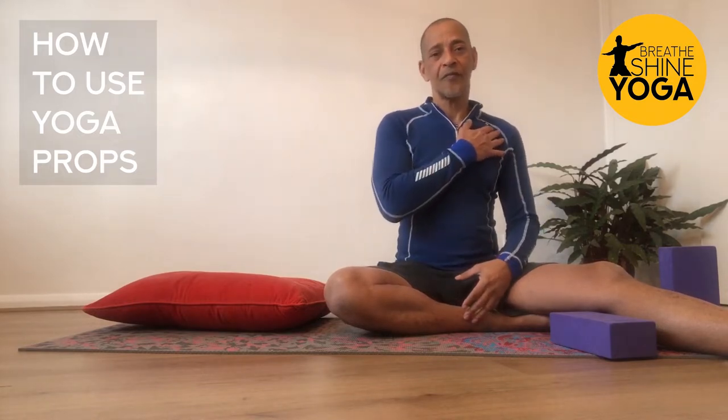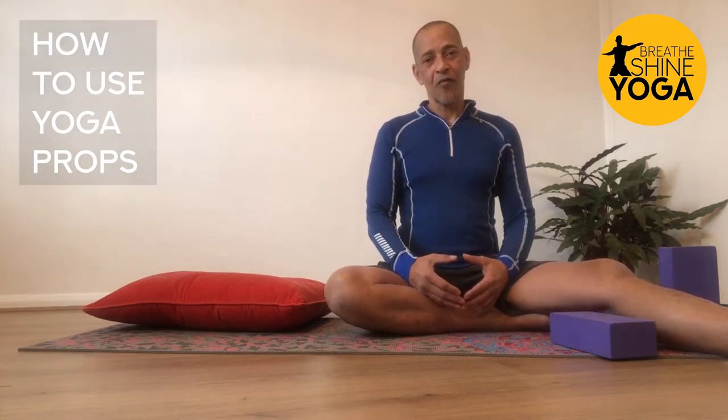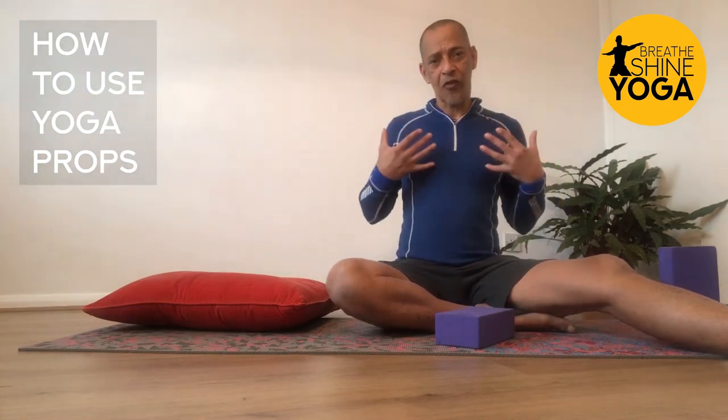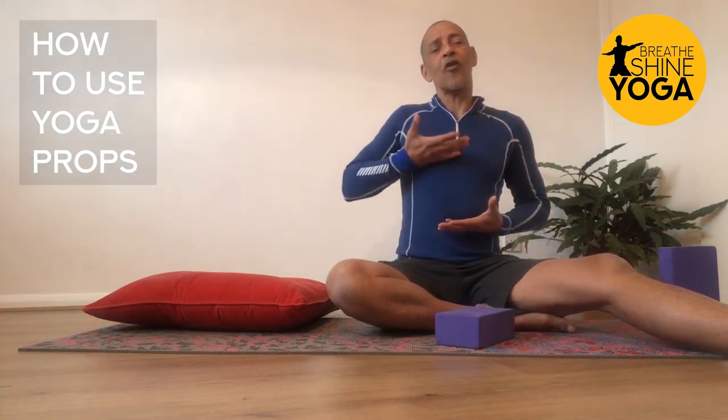So let's make sure we relax the shoulders, and if they come to the front, let's send them to the back. We can do that easily without props, but I'm going to show you how to use a prop to really optimize the opening of the breathing space above the diaphragm.